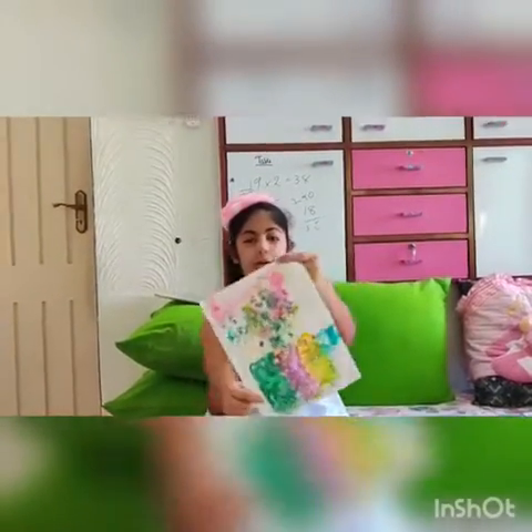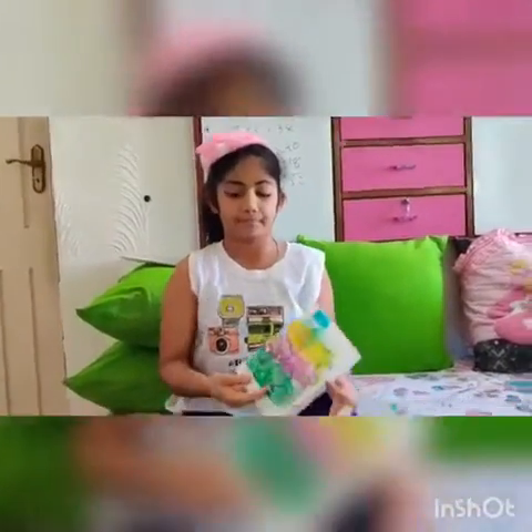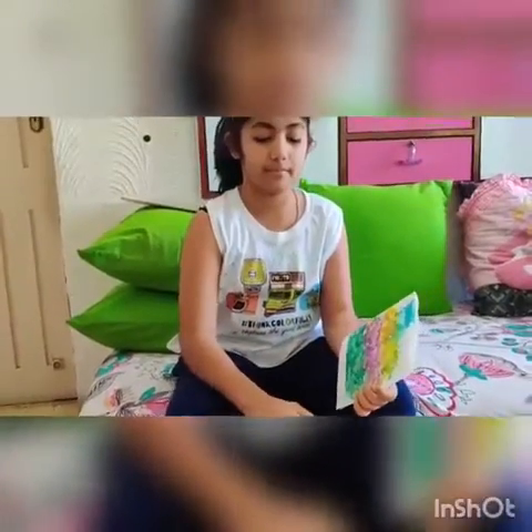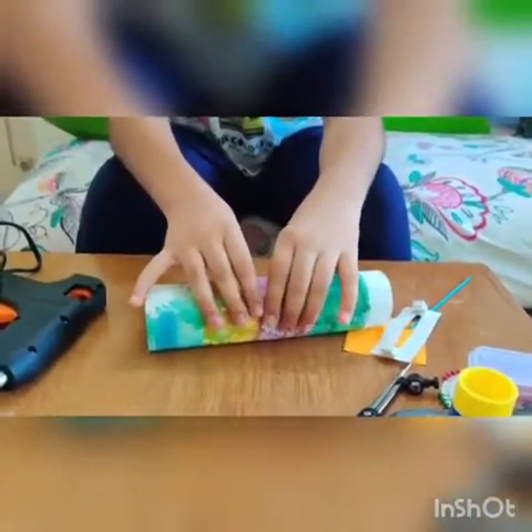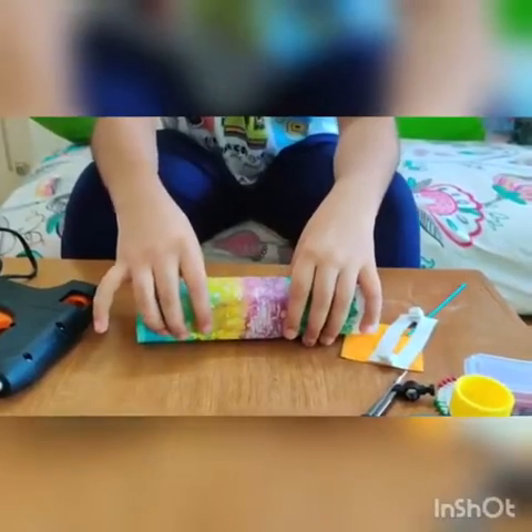Now we will start making it. First of all, we will cover the whole water bottle with this type of colourful paper. How to make this type of colourful paper I will show you in one of my videos. So now we will cover it with cello tape. I have decorated the bottle with cello tape and this type of colourful paper.